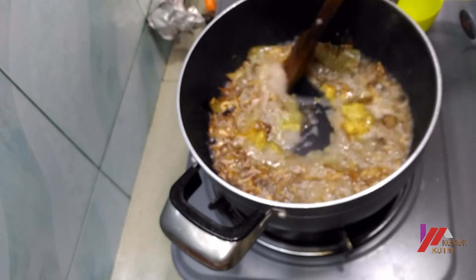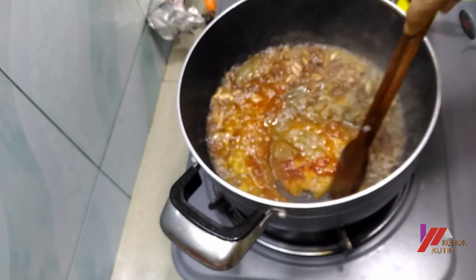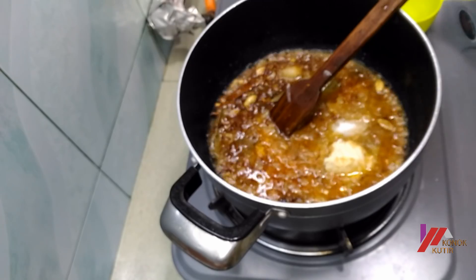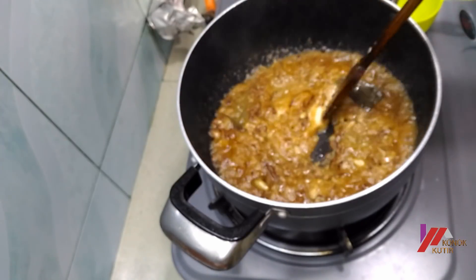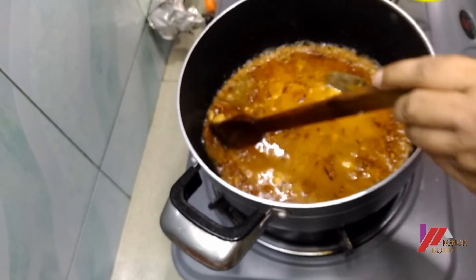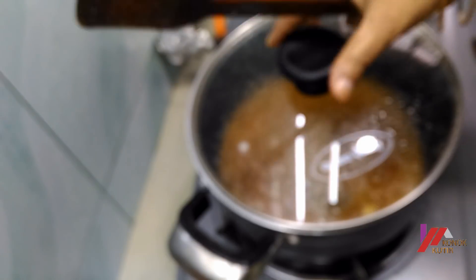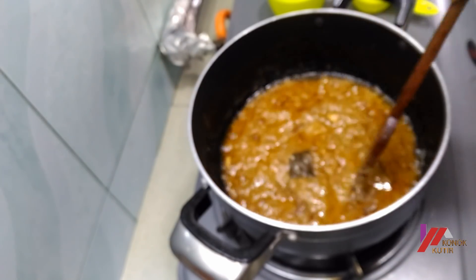Adding masala, biryani masala, and chili. Mixing all the masala and spices together well. Now I am going to make a lot of chicken.